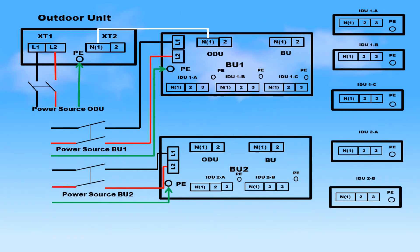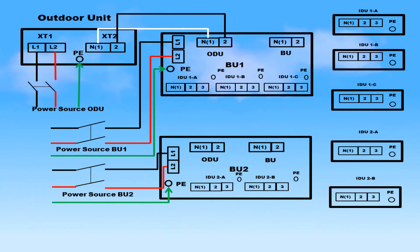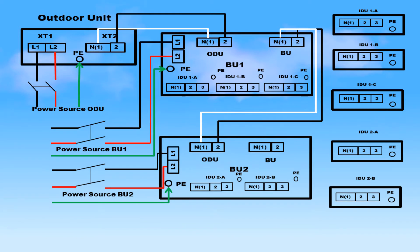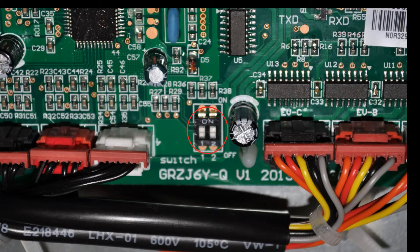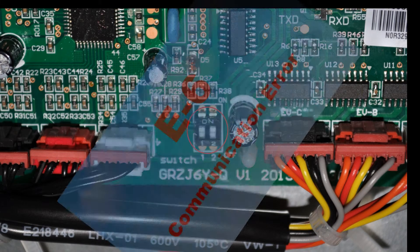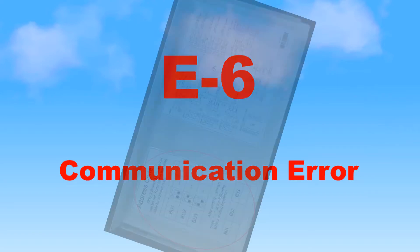The communication wiring from the outdoor unit will go to the ODU terminal on distribution branch unit 1. To feed another branch unit, connect the next communication cable to the BU terminal and install the other end of the cable to the ODU terminal of the next branch unit. Repeat the previous steps for any additional branch unit. At the same time as you install the communication cable in each branch unit, you will need to set the address code for that unit. Failure to do so will result in an E6 communication error code.